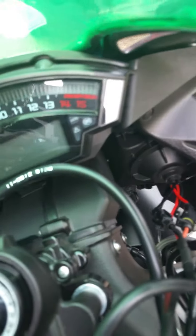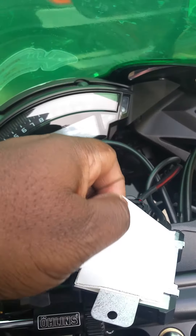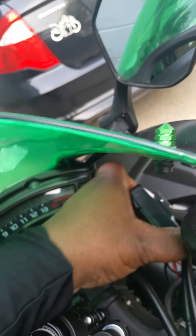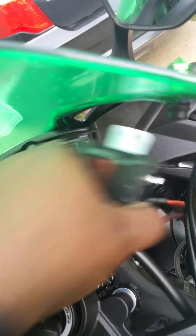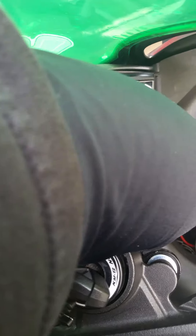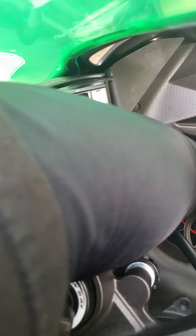I have it connected up to the HID socket already, and then from the socket you hook these up. The ballast I'm just going to put on the side. I'll take this strip off and slide it right in where it fits, then stick it to the body panel. It fits real easy in there — there we go.